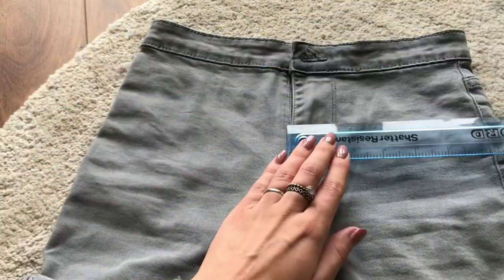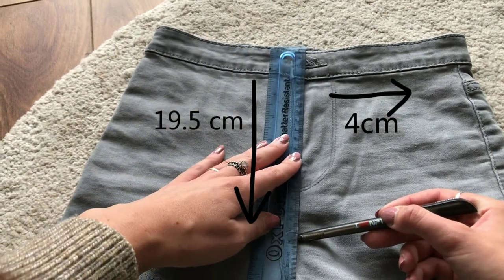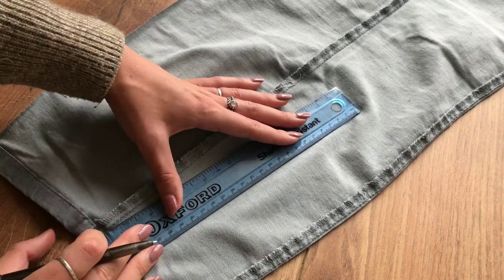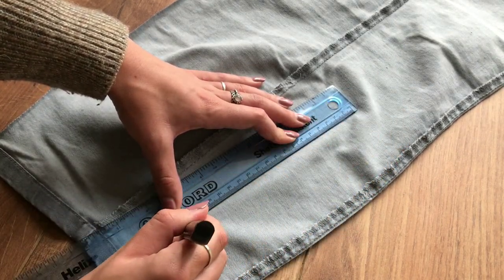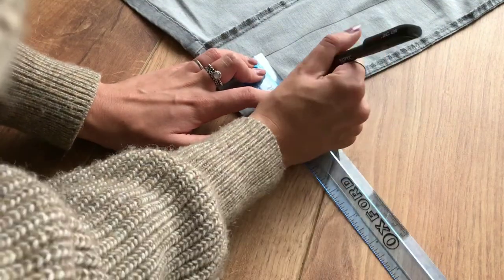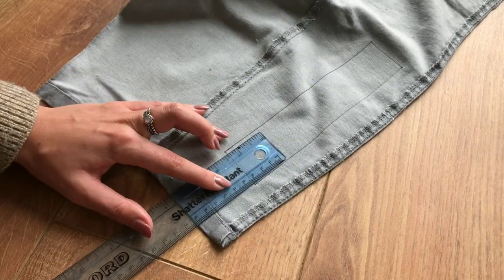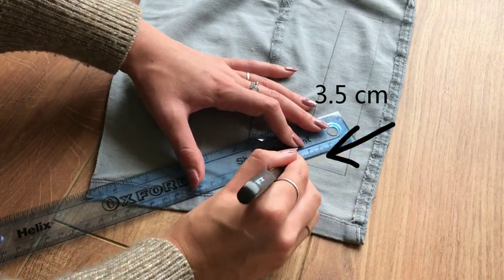Next I measured how wide and long I want my new closure to be, which turned out to be 4x19.5cm. For the closure I used the leftover fabric from the legs and drew a rectangle reflecting my measurements. I measured 3.5cm from the bottom along the outer line and connected this dot with the outer corner to create an angle.